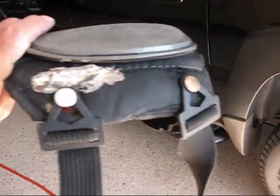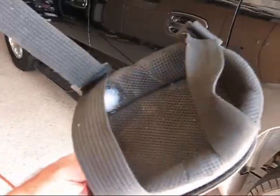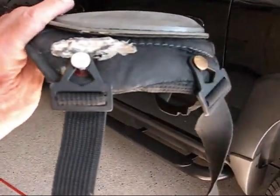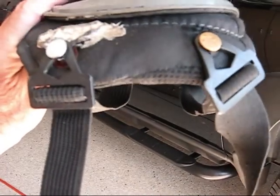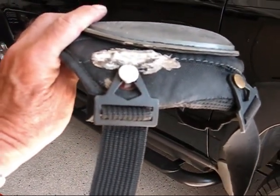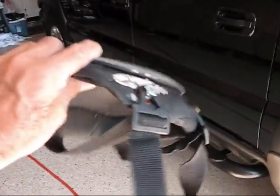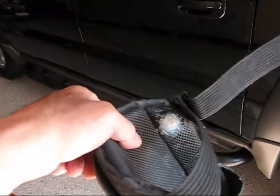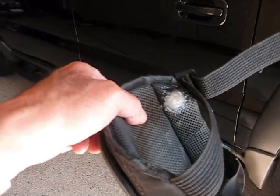I think Froggy just saved himself 20 bucks and repaired these knee pads. So if this helps you out at all, if you liked it give me a thumbs up. If you want to see more from Froggy, subscribe to my channel. Froggy out. I've got to let this sit 24 hours for the silicone to set up, otherwise it will get stuck to my knee. I'll see you guys later. Bye-bye.